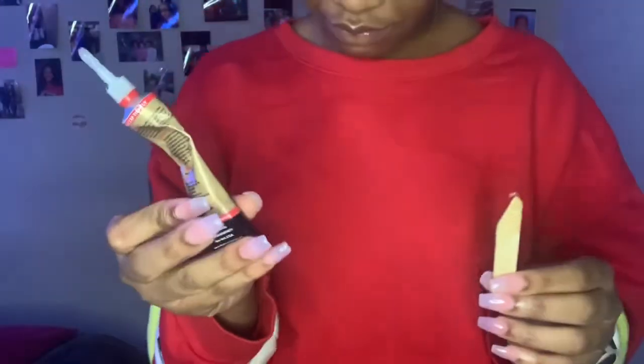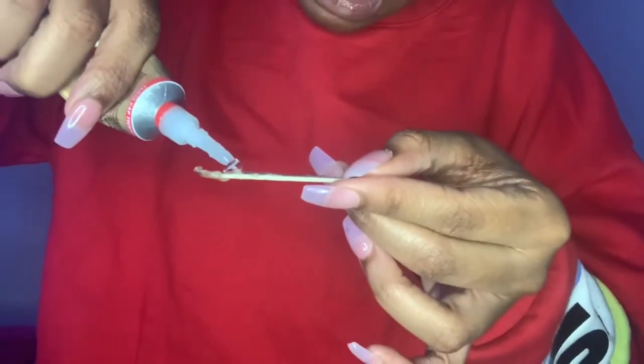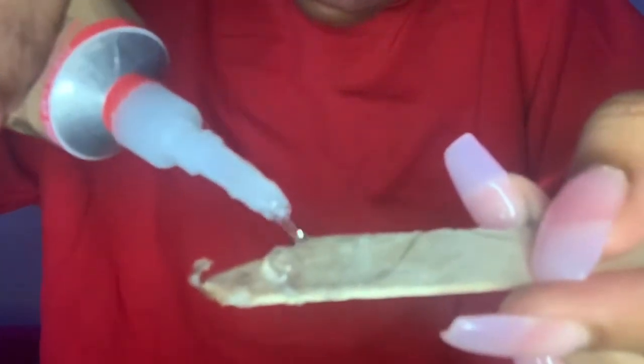Let me show y'all real quick how to apply it before I go. When you get your glue, this is the applicator it comes with. You take the glue, go like this, put it on your thing, then wrap it around so that it's not stringy. Thank y'all for watching my video. Please don't forget to like, share, comment, subscribe — all of that good stuff. I'll see you guys in the next video.